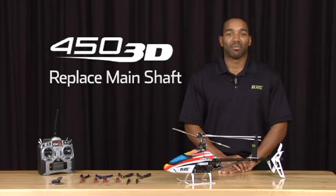Hello everyone. My name is Mikel Graham and I'm here to show you how to replace the main shaft on the new Blade 450 3D.